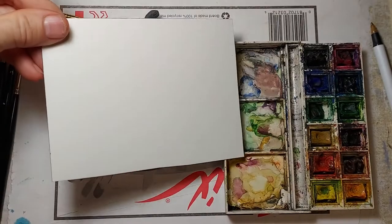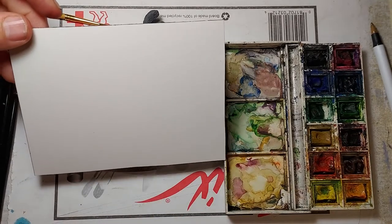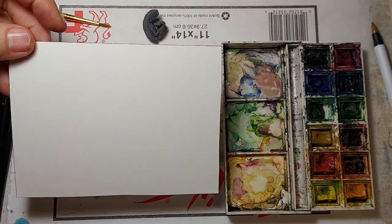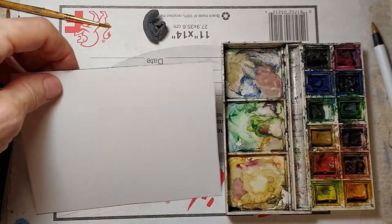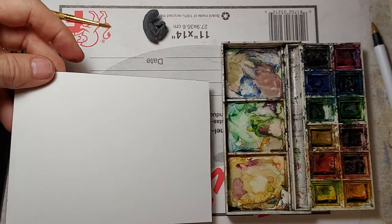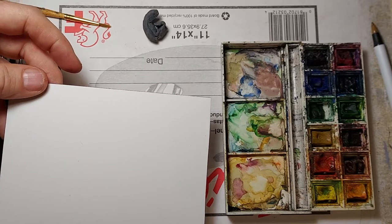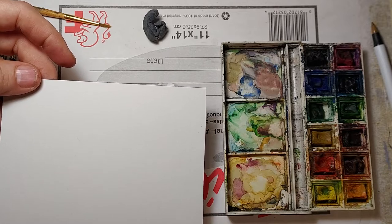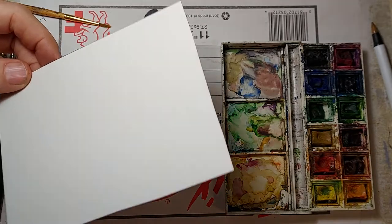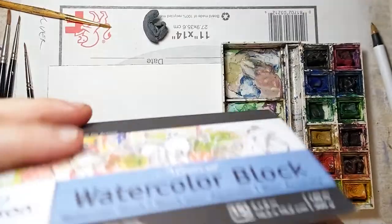I'm going to use this sheet of Arches hot press watercolor paper that I've cut. It's relatively thin, basically 150 pound or 300 gram hot press watercolor paper, and it's got a smooth surface to it. Once I do the drawing and ink, I'm going to have to tape it down because it'll buckle a bit. When you're painting on any kind of paper, unless it's around 300 pound watercolor, you're always going to have a little buckling if it's not taped.